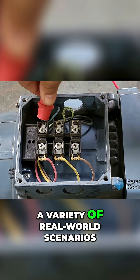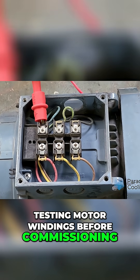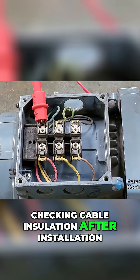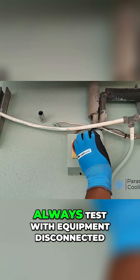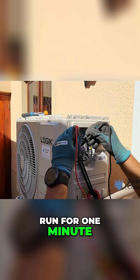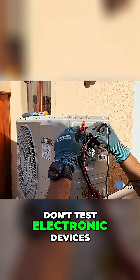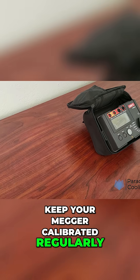Technicians use Meggers in a variety of real-world scenarios: testing motor windings before commissioning, checking cable insulation after installation, and troubleshooting breakdowns in HVAC systems. Always test with equipment disconnected. Let the test voltage run for one minute for large windings. Don't test electronic devices — they can be damaged. Keep your Megger calibrated regularly.